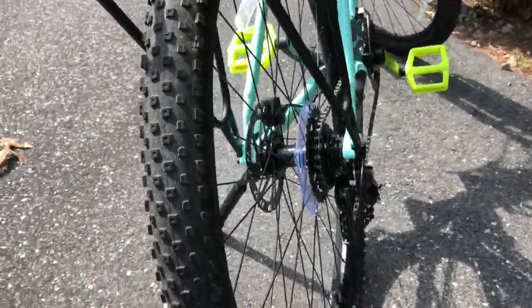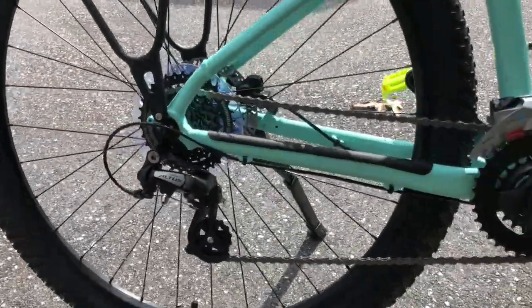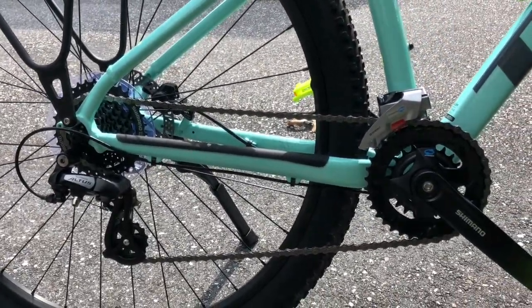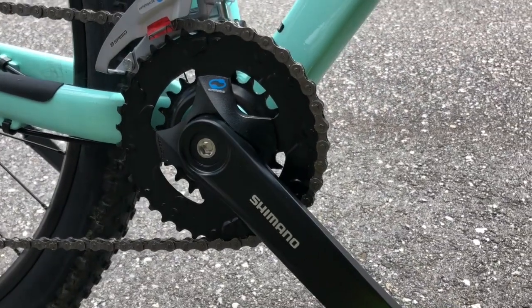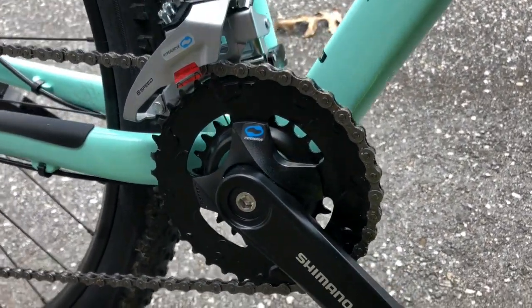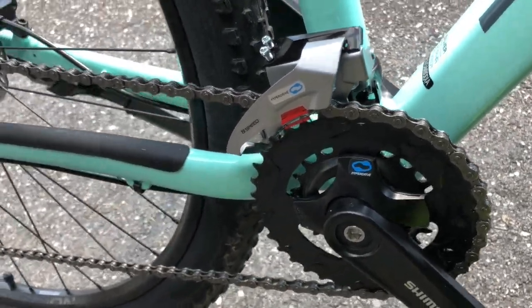Now we can take a look at the drivetrain. The shifters are Shimano Altus M315 8-speed. The front derailleur is a Shimano Altus M315 34.9mm clamp, top swing, dual pull. The rear derailleur is a Shimano Altus M310.